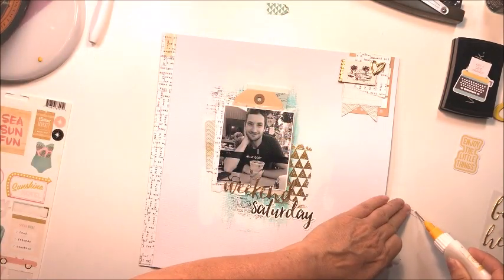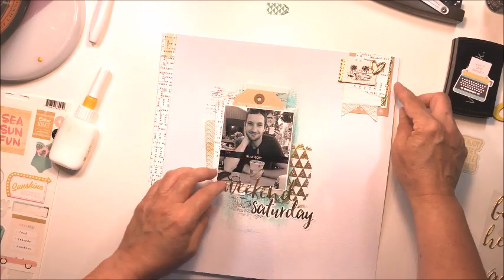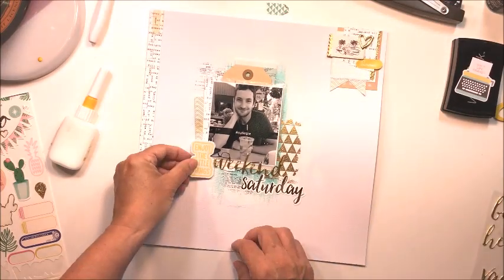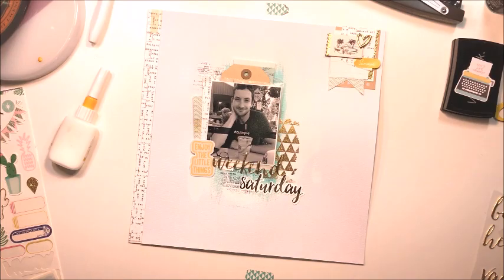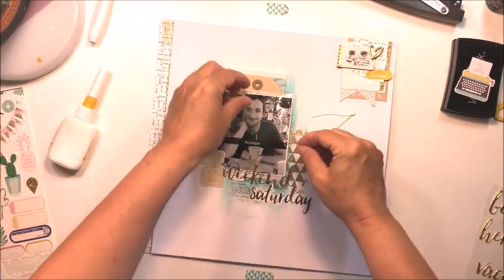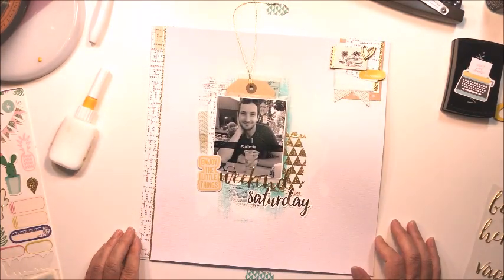I sized my paper down about three-quarters of an inch and cut a strip of text paper from Chasing Dreams for the left side. I'm adding gold accent pieces to the cluster at the top using chipboard and stickers from Oasis and Chasing Dreams. For the bottom left corner I'm adding a little yellow die cut — possibly from Fancy Pants — and I love the sentiment on it. I'm also adding gold glitter paper on the left side and a bit of gold thread to my tag at the top.